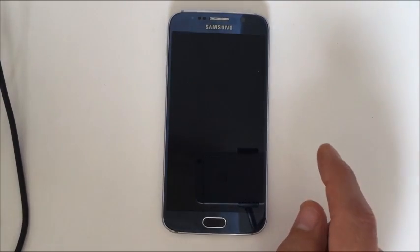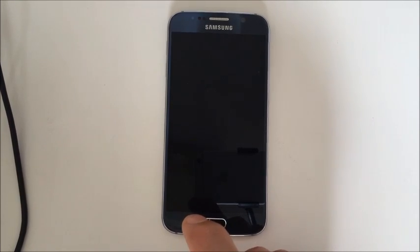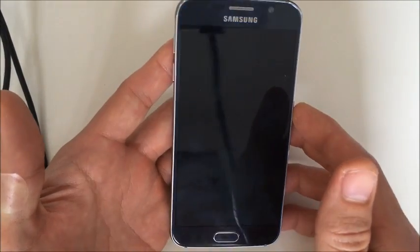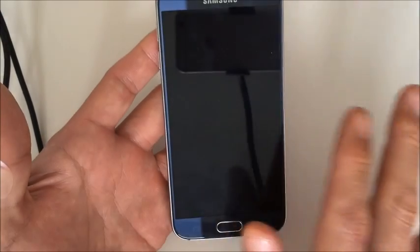I have a Samsung Galaxy S6 here, and this will work for an S6 Active as well. The problem is your phone is perfectly black — it won't turn on. Maybe it's in a boot loop. Maybe you see a blue flashing light or some lights, but that's all you get on the screen.